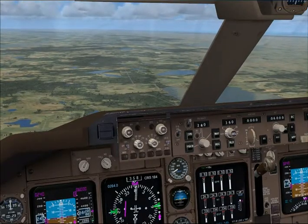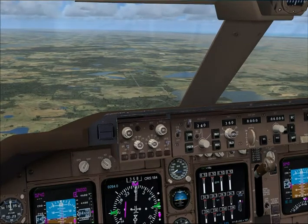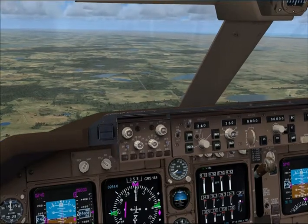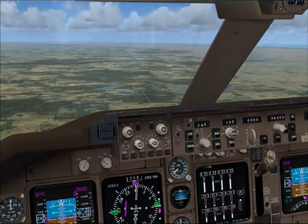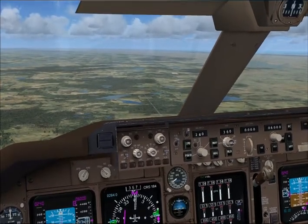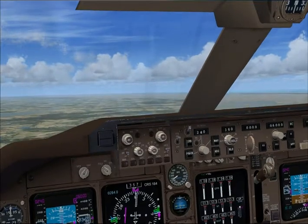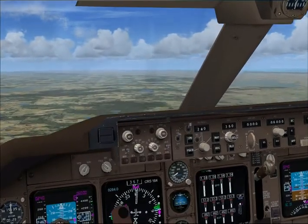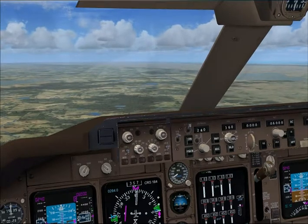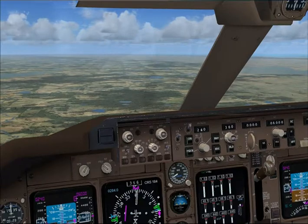Alright Chris, this approach is going to be a visual approach for runway 17 right. We are going to go missed — let's go missed at five hundred feet on the approach. Okay, one seven right visual and we'll go missed at five hundred feet.